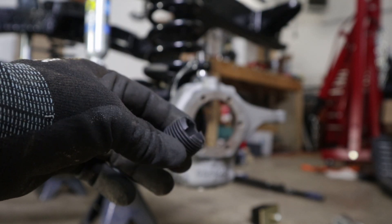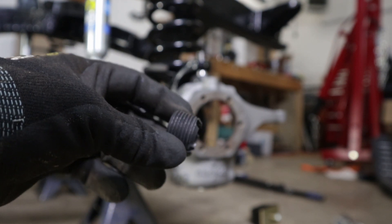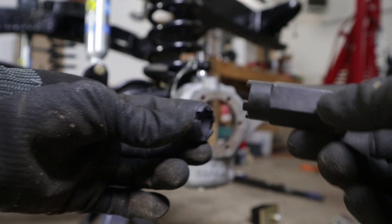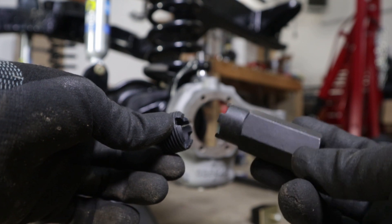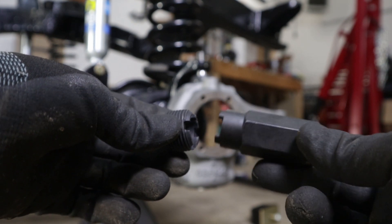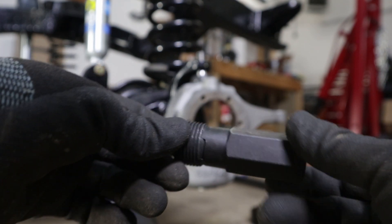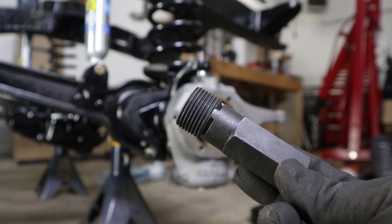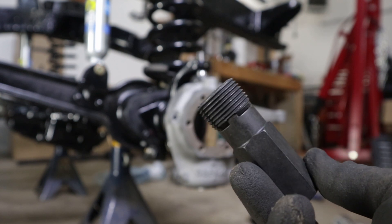For the upper ball joint you have this adjuster nut and this will set the preload for the knuckle. This little tool is available — it's a Dana 44 ball joint socket tool. Tom's Off-Road has these and it'll just fit in the adjuster nut so you can tighten the nut down and get your preload set.